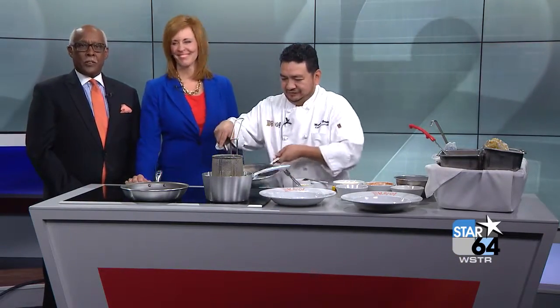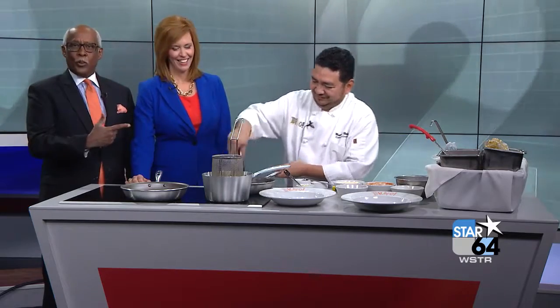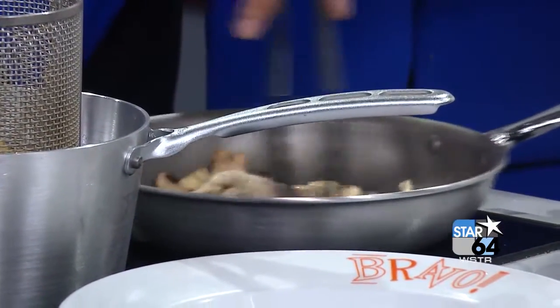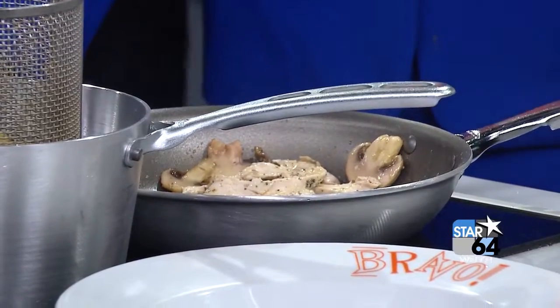This is National Pepper Month. I hear cooking something over here - it smells really, really good. Garlic. There are some pretty big health benefits of incorporating pepper into your diet. Here to explain is our friend sous chef Maynard Hernandez from Bravo, keeping it healthy.